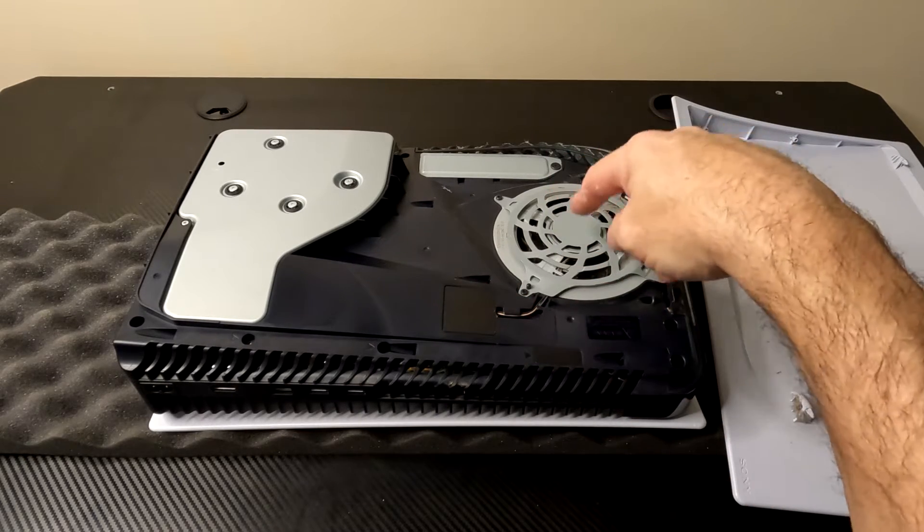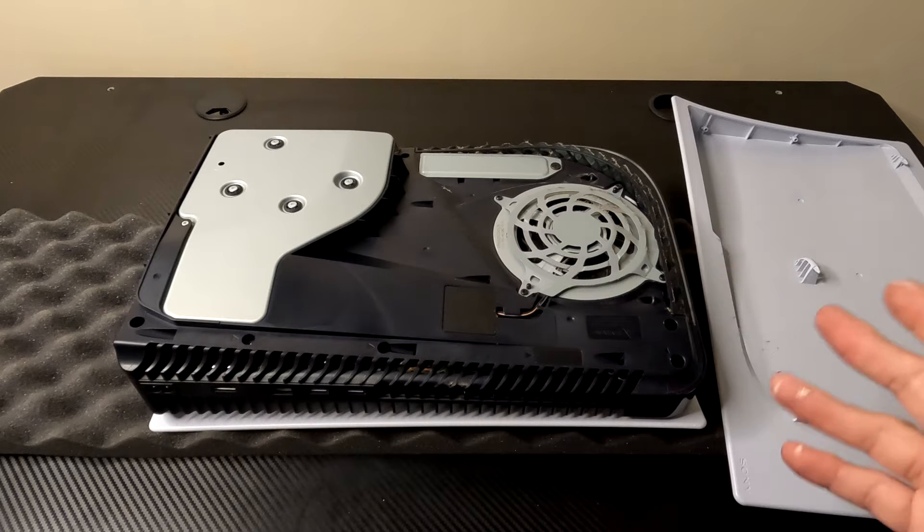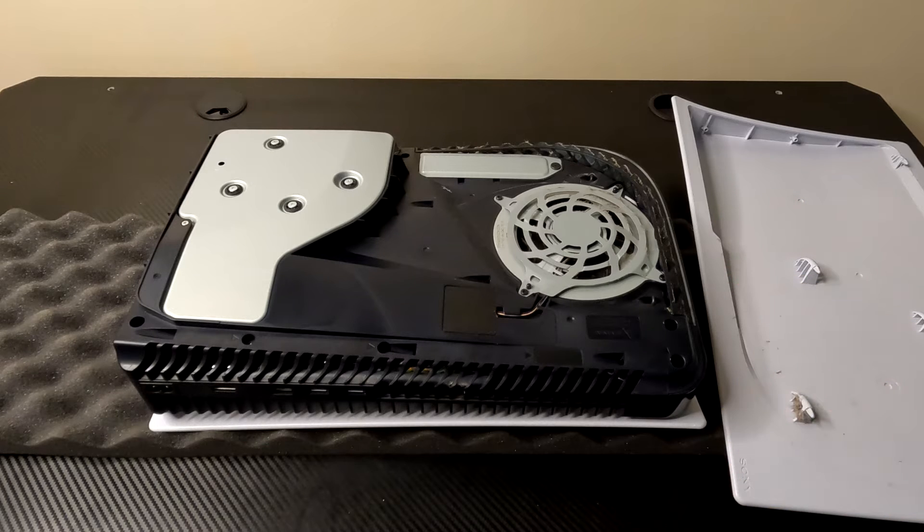Now while you're in here, if you see dust and stuff like this, go ahead and take a little small shop vac and just clean the inside of it out — clean all the dust out while you're in here. That'll save you some heating problems in the future.